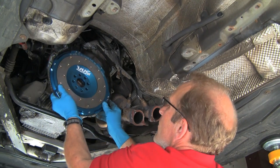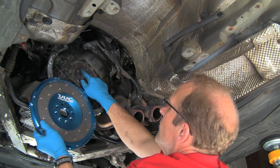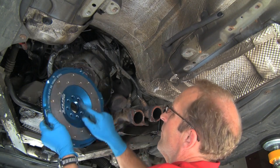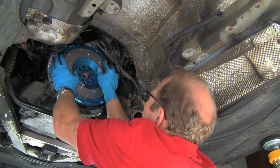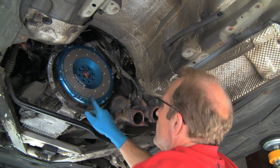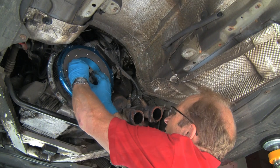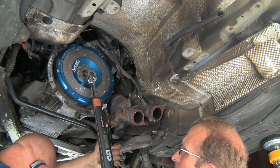Here we'll install the UUC lightweight flywheel. Note the dowel sleeve on the crankshaft lines up with the larger hole on the back of the flywheel. Install the flywheel on the crankshaft. Install the load distribution plate and the new bolts that come with the flywheel. Torque the bolts in a crisscross pattern to specification.